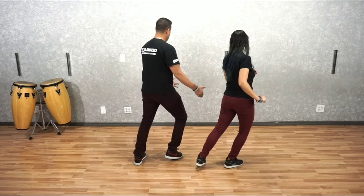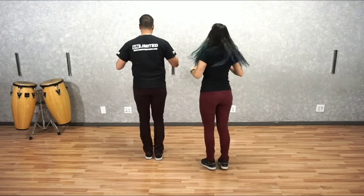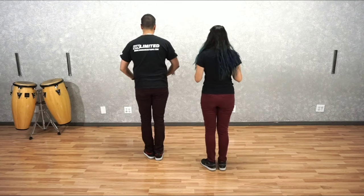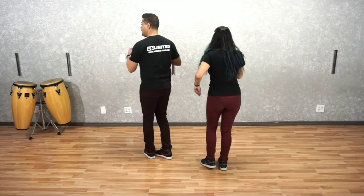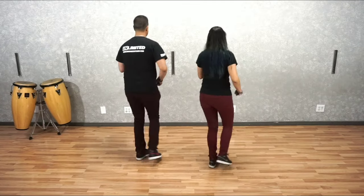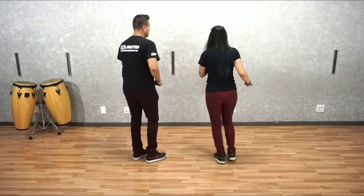One, three, and then we're going to use the rotation to turn around. Five, six, seven. Now from here, after we collect on seven, we go back into our basic rocking back. One, two, three, five, six, seven. And one, two, three, and five, six, seven.